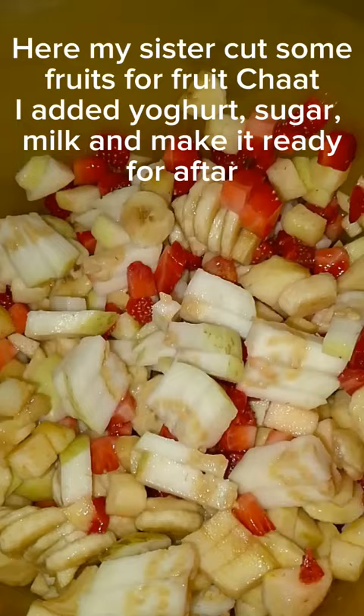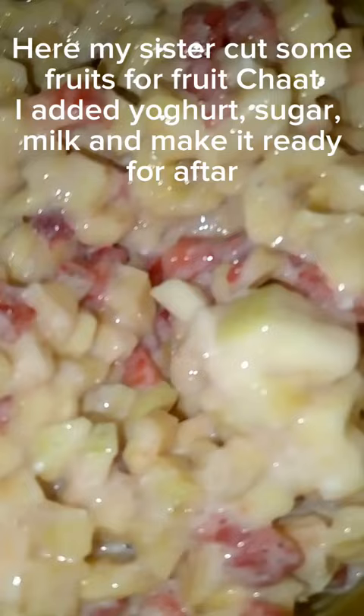Here my sister cut some fruits for fruit chaat. I added yogurt, sugar, and milk, and made it ready for Iftar.